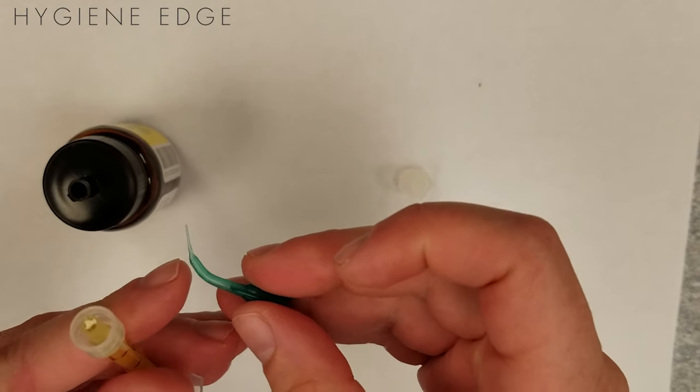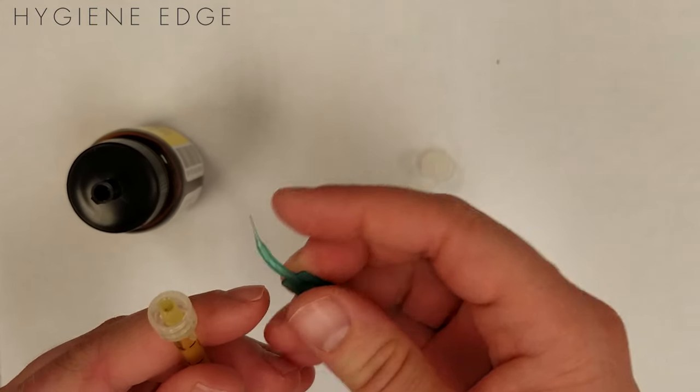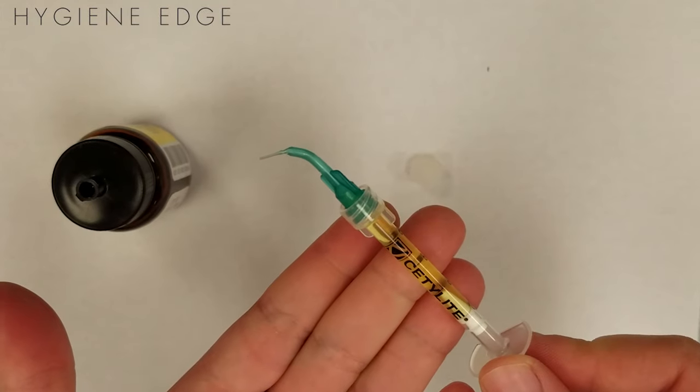You can custom order these syringes and tips based on your personal preferences. Make sure, too, to replace the port cap on the bottle so that it doesn't spill, because it is about $80-ish per bottle.